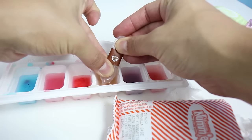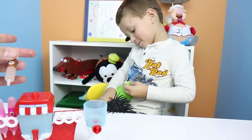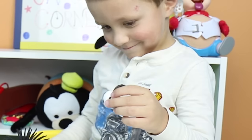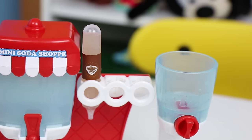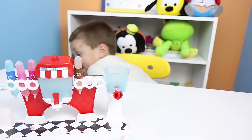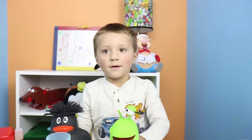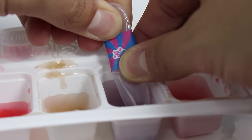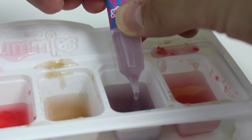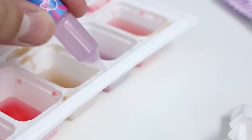Next flavor is cola. Now comes the cola. Next up is sweet and sour. And there's a look at sweet and sour. There's a little goop at the bottom, but that's not too bad.